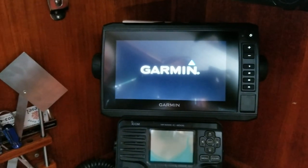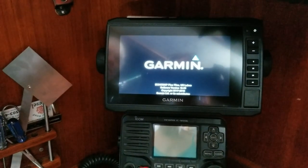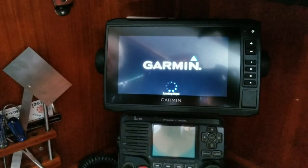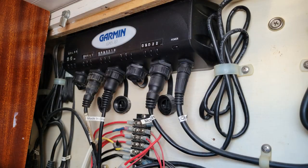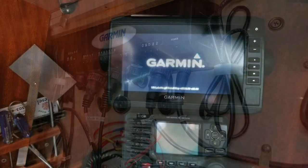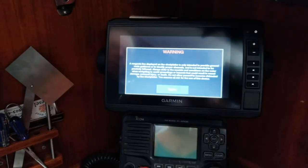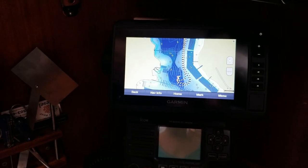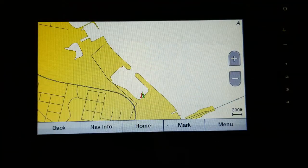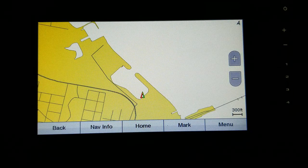Hey, looking good! Yeah. It's a touchscreen — it's actually an EchoMap, it's not a multi-function display, but it is N2K. We're kind of on the Garmin network and I think we have some NMEA 0183. We need new charts. There we are — look, it found us! We're being stalked by the GPS. I can't think of a better stalker.